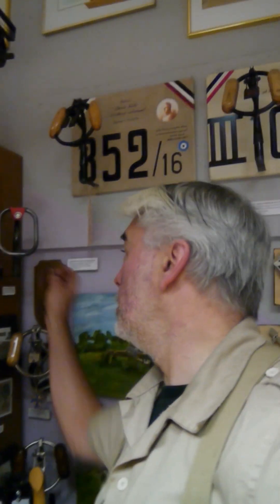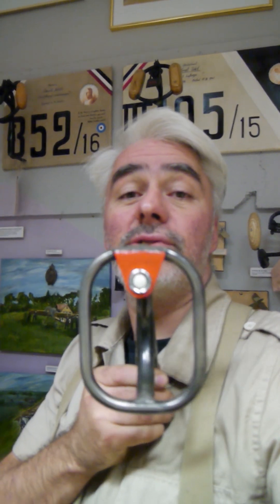So here we are in the exhibition room, and today I show you the single Fokker grips. We start with this one. This is the control grip of a Fokker sports plane, pre-war 1913, the Fokker M5.